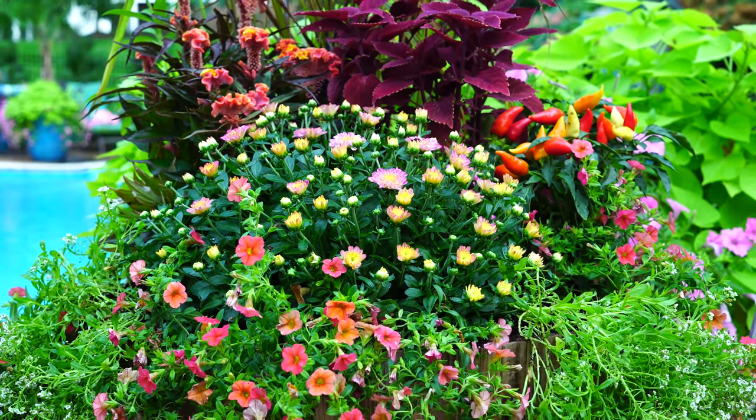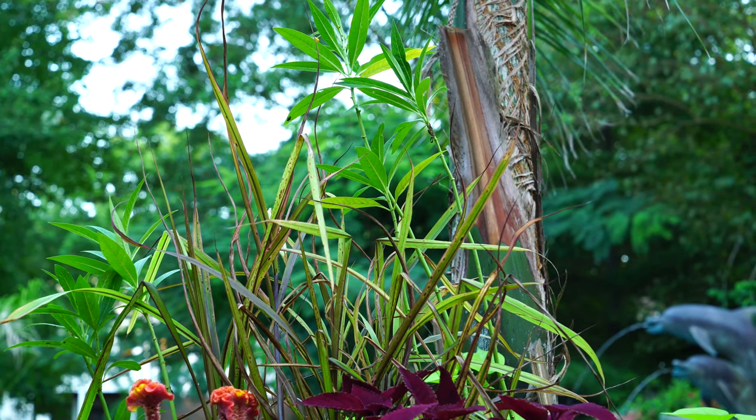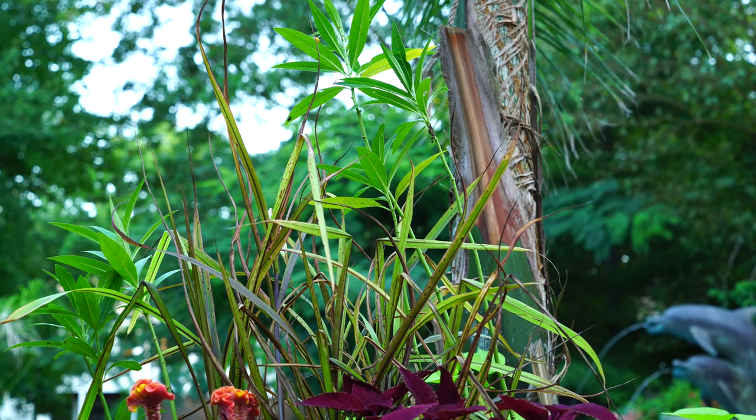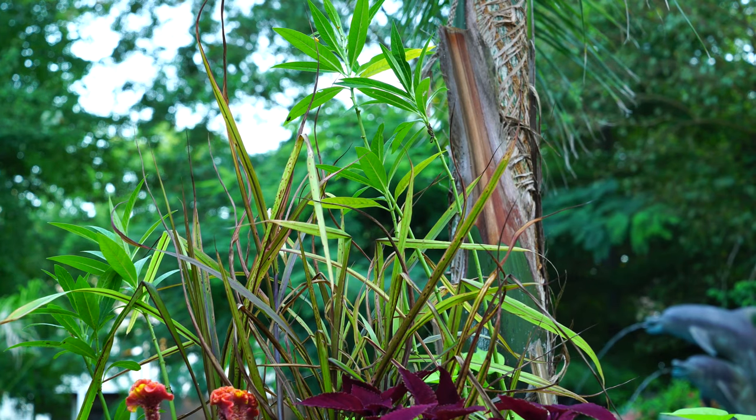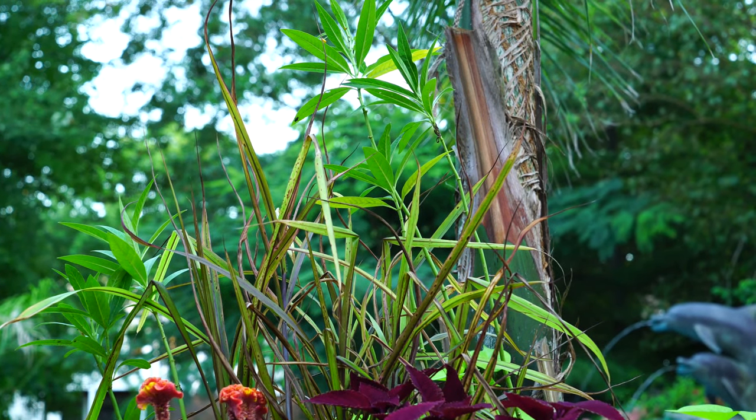The cicadas — as soon as I hit record, they start going. They want to be part of the video. In the very back, centered, is a princess fountain grass.